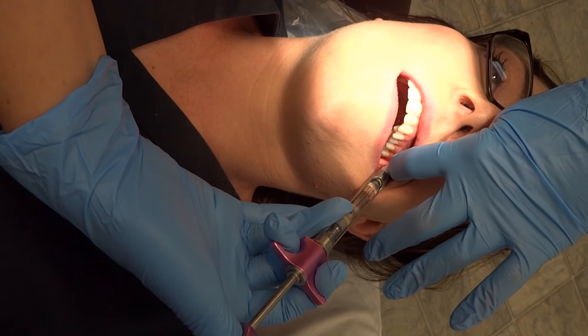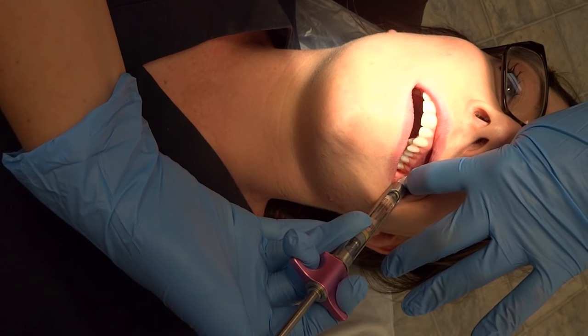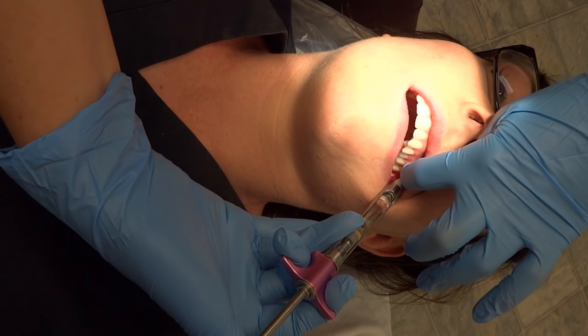Your needle is going to be at a 45 degrees out and 45 degrees down angle. So you're aiming more up here at the eyebrow, if you can think of it that way.